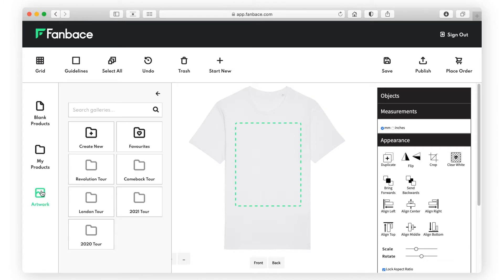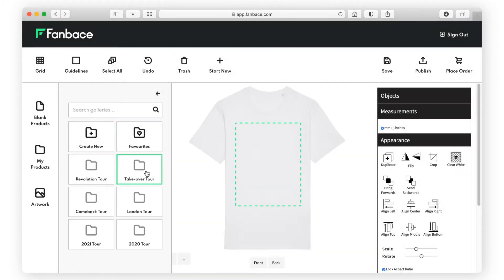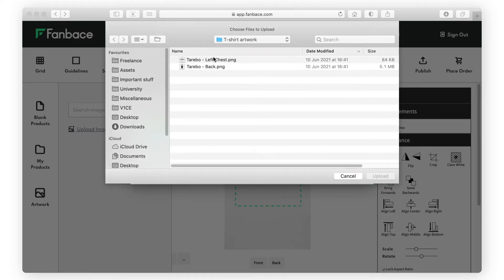Then upload your artwork. First, create a folder to store your artwork — this could be the name of a release or an album, etc. Artwork needs to be in line with our minimum artwork requirements, which you can find on the homepage of the dashboard.